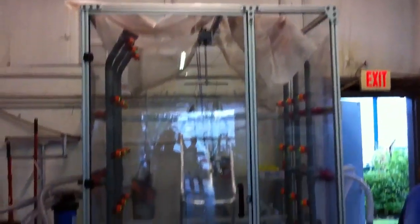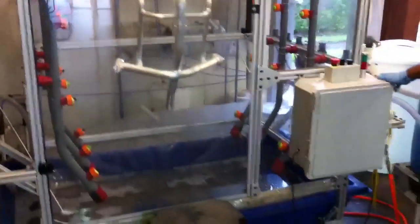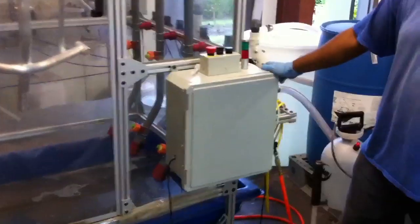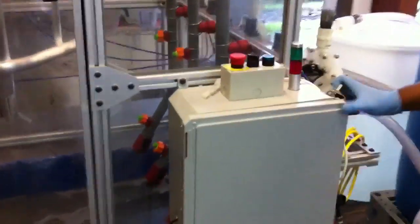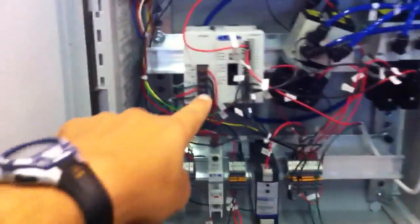Here is something that we built here that we're very proud of. We spent a few months designing and developing it. What this is, is a frame washer. Before, we used to clean our frames by hand, and now we built this automated washing system to make sure that the frames are washed properly every time.